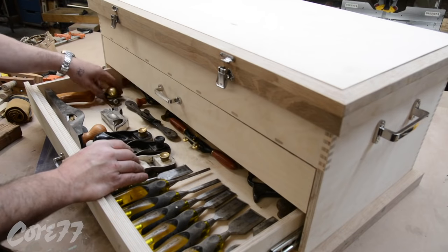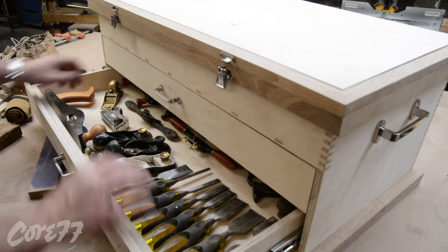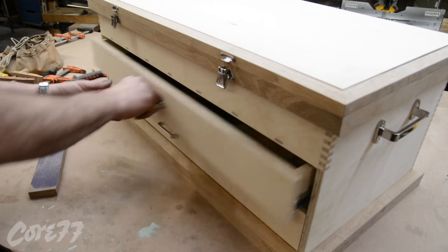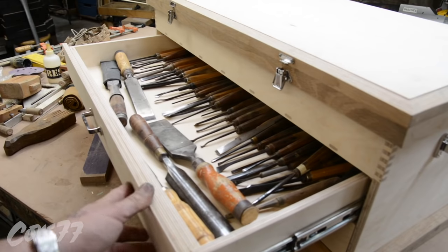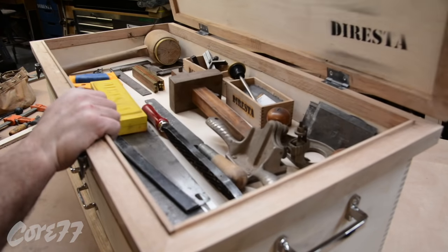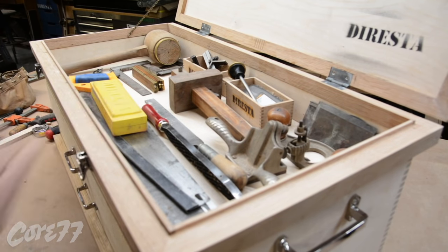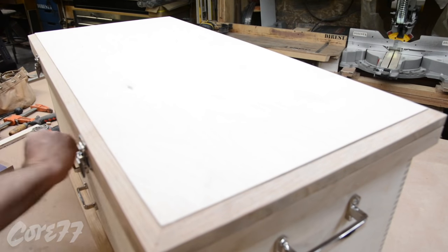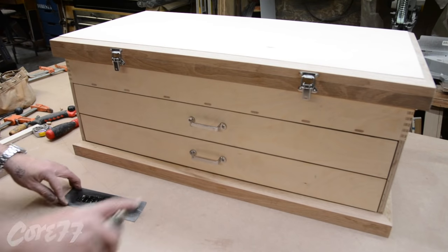And there it is. I'm happy with it. You see how many tools I have now — they're a little bit more spread out. I got all my hand planes there, and all my chisels are actually accessible. I will in time make dividers and set things in certain places, but for the length of this video I just wanted to get the toolbox done. I can actually have my hammer in the top, which is something I could never do before. Thanks for watching.